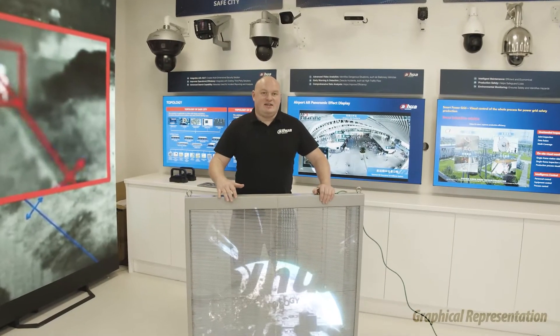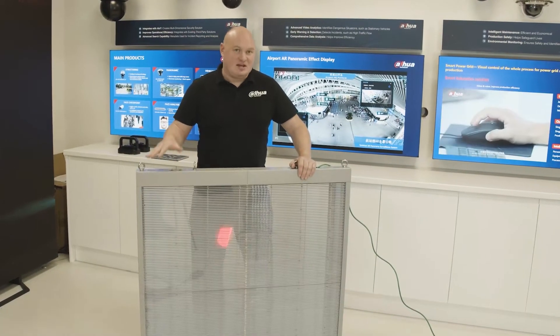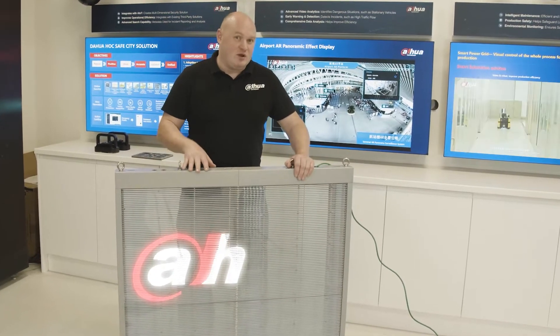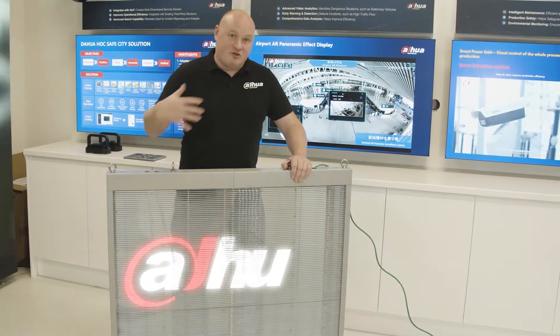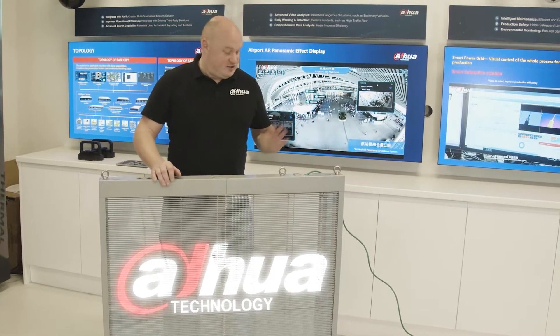This is the transparent LED, and what we actually created is all in-house. We will use this for stadiums — so that would be the sports industry — or we'd use it for retail, like shop windows or doors. It will create a transparent illumination through the actual device.